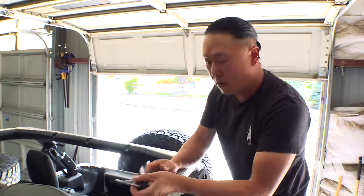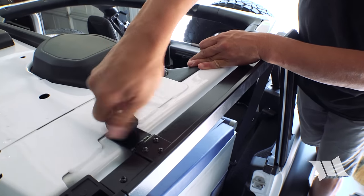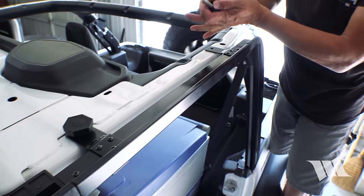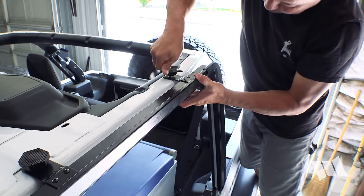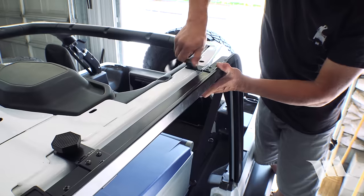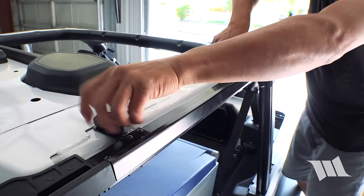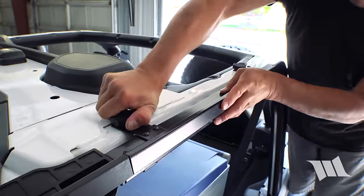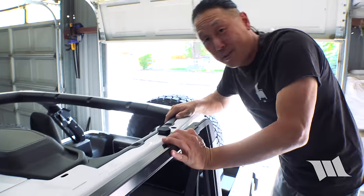For the rear door surrounds, we're going to use the two longer knobs and tighten these down loosely just to make sure everything's lining up. Once they are, go ahead and secure them all the way down in place. Then repeat on the passenger side.